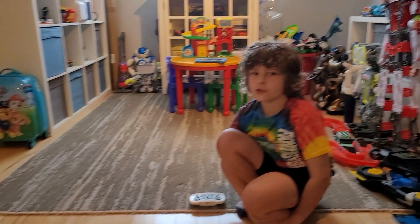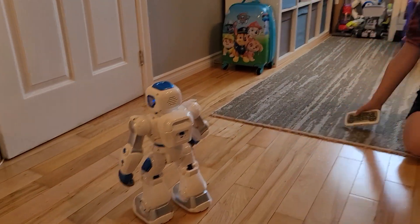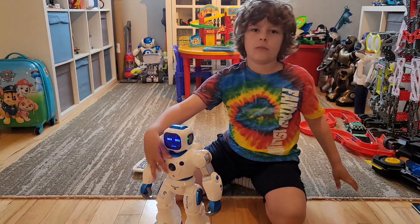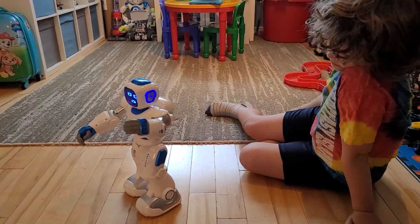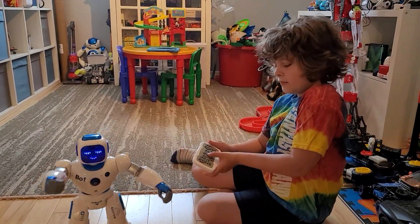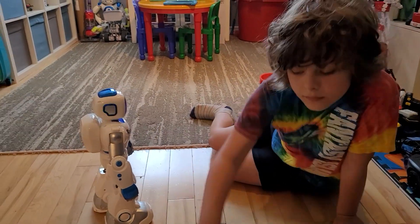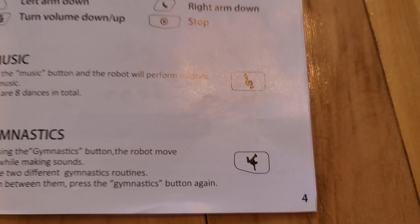There's also a gold version - it has gold trim instead of blue trim, which is kind of cool. So you have color options. It's got a whole bunch of different songs, and the first one we showed was the gymnastics mode. The gymnastics button is right here - that's a pretty cool one.